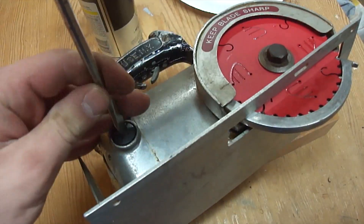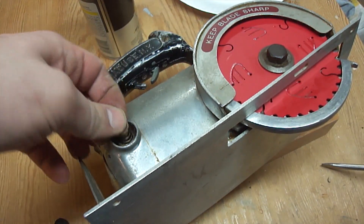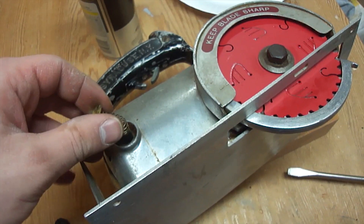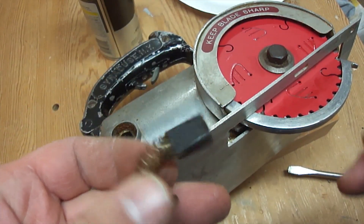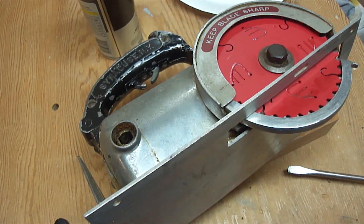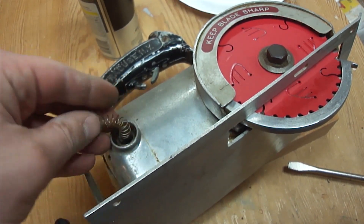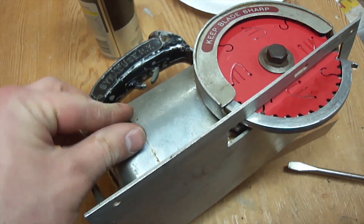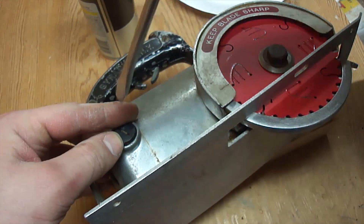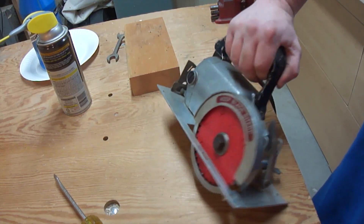Now we can let the guard come back down and let's check the brushes. To check the brushes and make sure they aren't stuck and aren't all worn out, I just take the Bakelite caps off and pull out the brush. That length looks good but it's a little gummed up with sawdust, so I'm just going to clean it a little bit. That brush can get reinstalled and I'll do the same thing on the other side. I checked both brushes and they were perfectly fine.